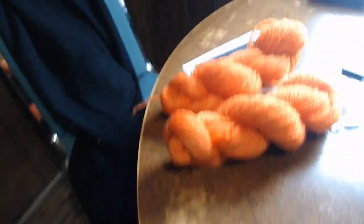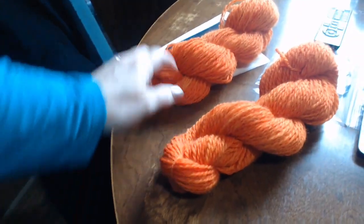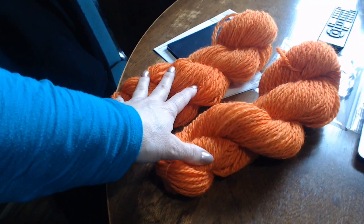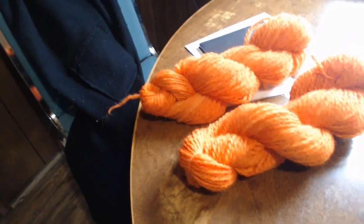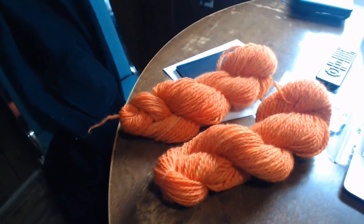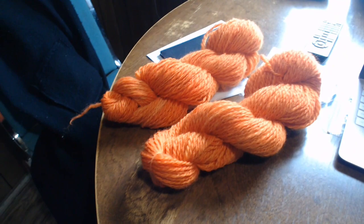I skeined it off and started over. I have two skeins approximately the same length — one came off at 76 and three-quarters and this one came out to 77 even. So I'm within a quarter of a yard. There's the final product — I still have these to repeat.